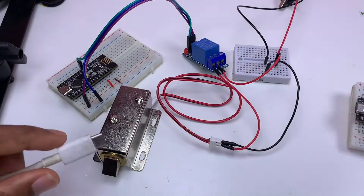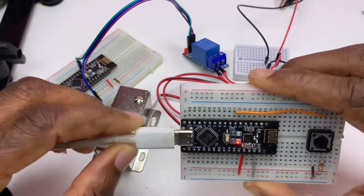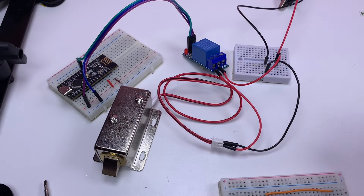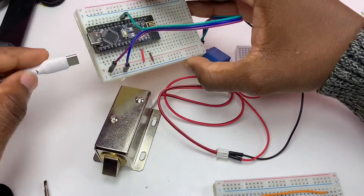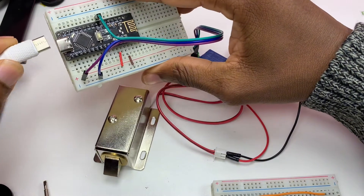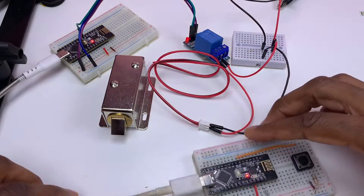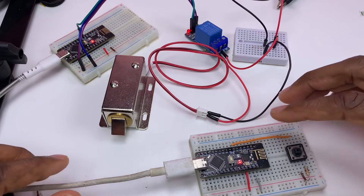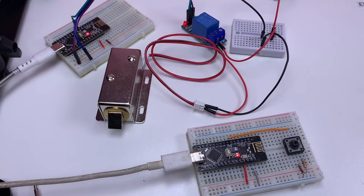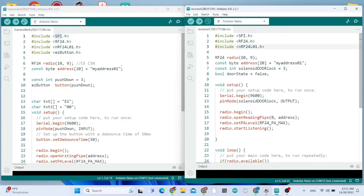Now I need to plug in the cables — the cable for the sender and the cable for the receiver.